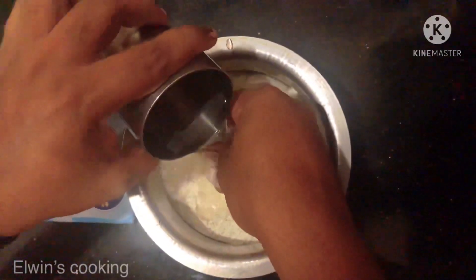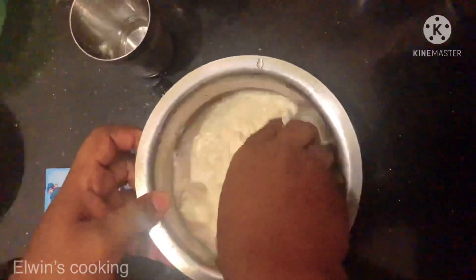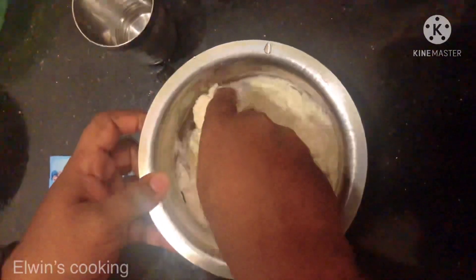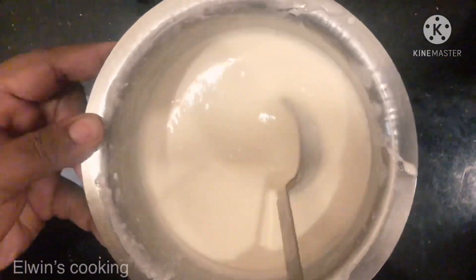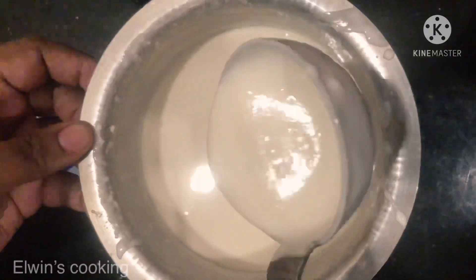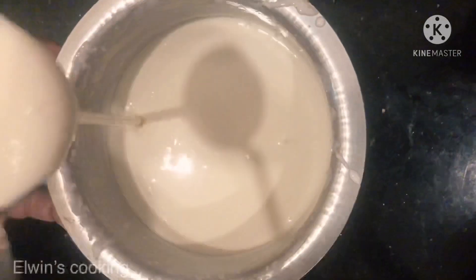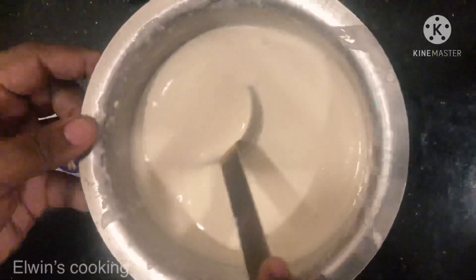Now I am going to get the batter ready. Now I am going to mix some filling inside. Then I am going to get milk and pepper ready. So all of that is ready.